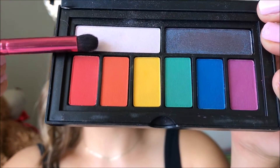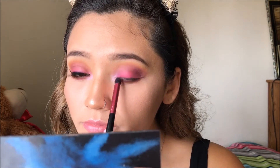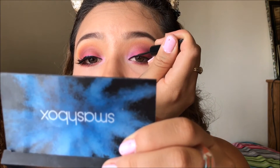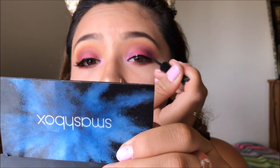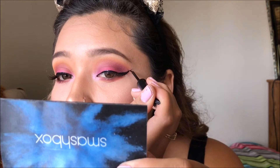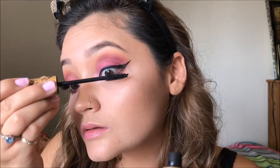Now I'm going in with that really pretty white color called Techno. I love this color for the inner corner because it's not super white — it has almost a soft baby pink undertone, so it's perfect. Now I'm applying my eyeliner, which is from ELF and is actually one of my favorites — it works super well and is so easy to apply. I also applied some eyeliner on my waterline with a regular black pencil.